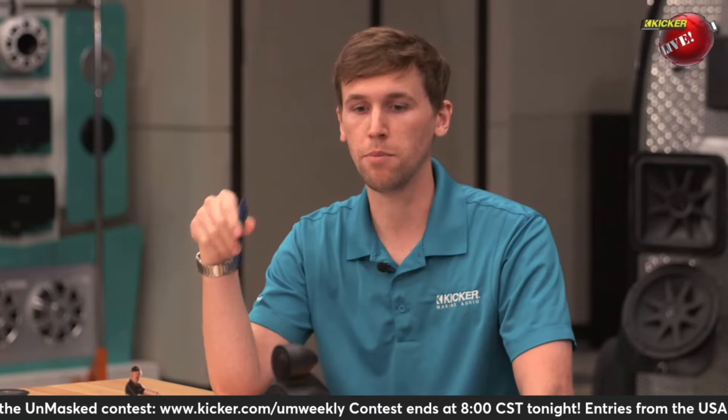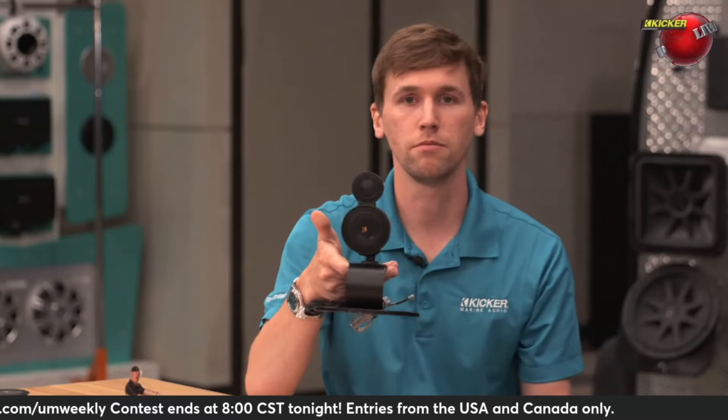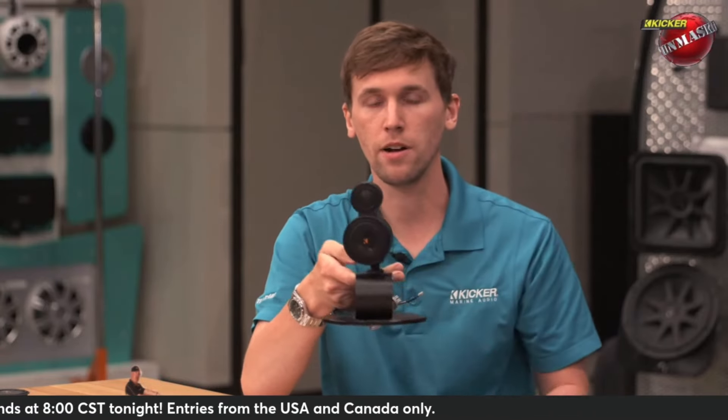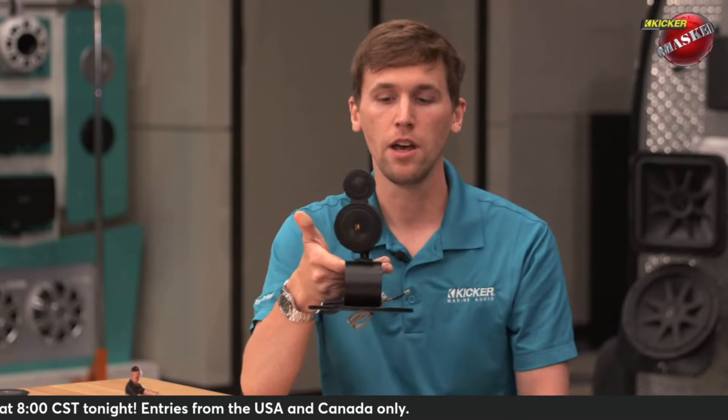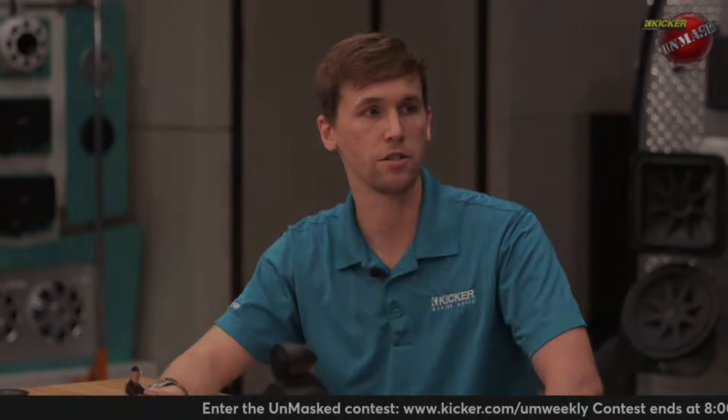It also has the capability to bi-amp speakers. So if you had something like these KSMT snowmen pods, where you can clock them and turn them around, you can have the two-and-three-quarter on the rear channels and the tweeter on the front channel, and the amplifier will add its own crossovers to the audio system.